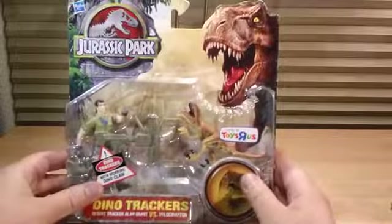You got a good look at the front and the back. Now it's time to open up Dr. Alan Grant vs. the Velociraptor. Just going to pull this apart. Then you're going to pop out the electric Dino Claw, Dr. Alan Grant, and the Velociraptor.